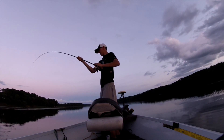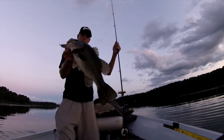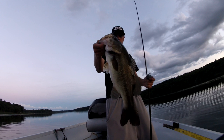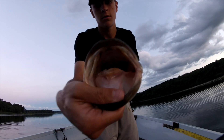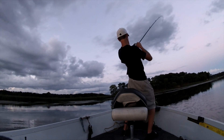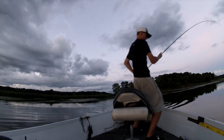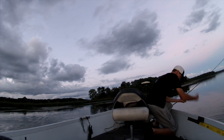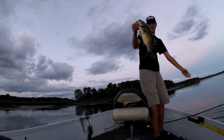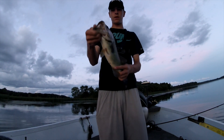I had to get one more before I went in, and it's a good one too. I'll take that — had to take a couple more casts before I went in. Big mouth on them. All right, now it's time to go in. Ended on that — not a big one, still a good fish. Anyways, hope you guys enjoyed this video; it was a pretty insane night for me. We'll see you next time.